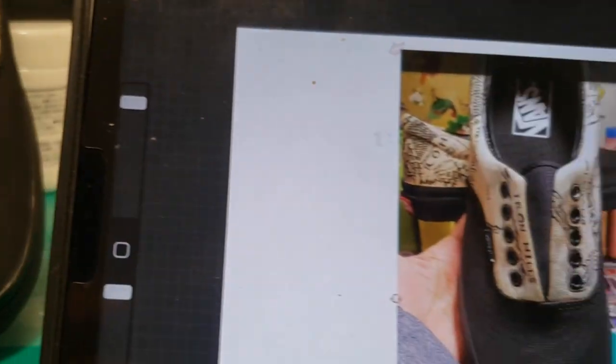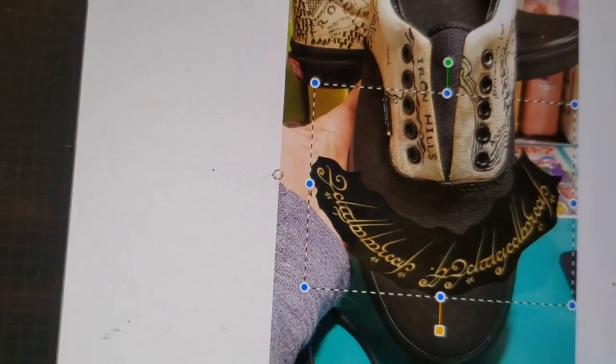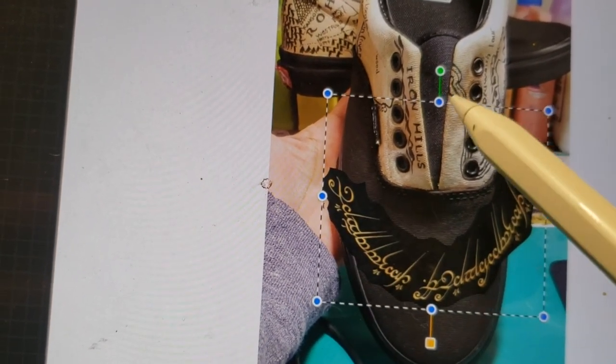The Elvin script that is about to go on the toe area needs to be reshaped and resized for a better fit, and I am using Procreate.